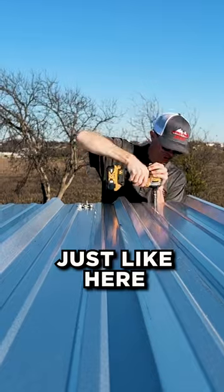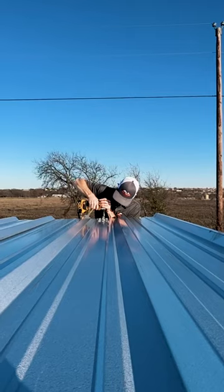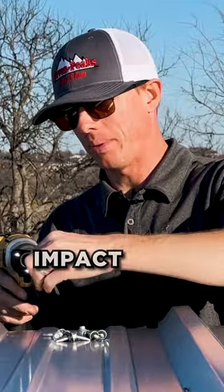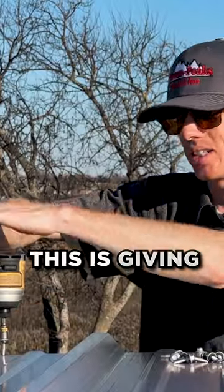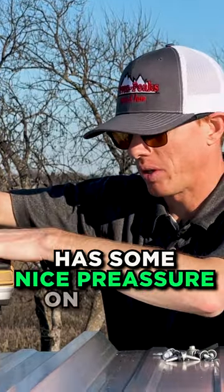Just like here. Like I said, these impact drills make it super nice and easy. Other drills will work, but these just give a little bit more juice. You add some nice pressure onto the top.